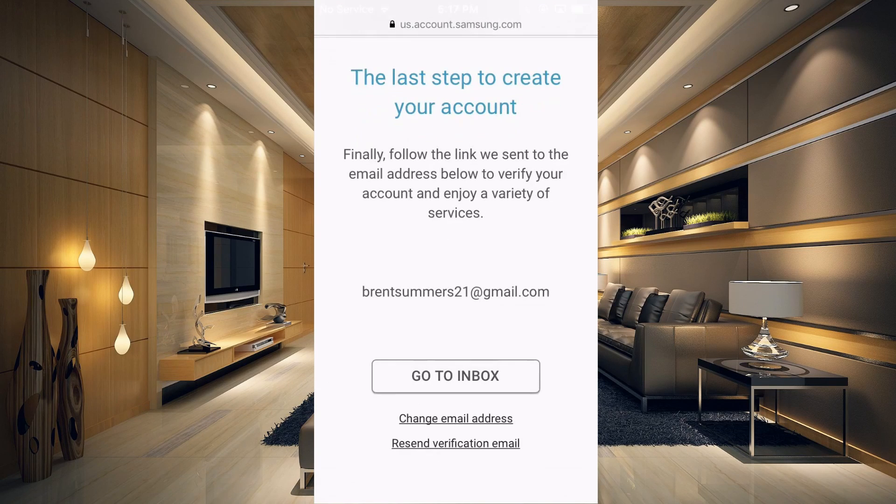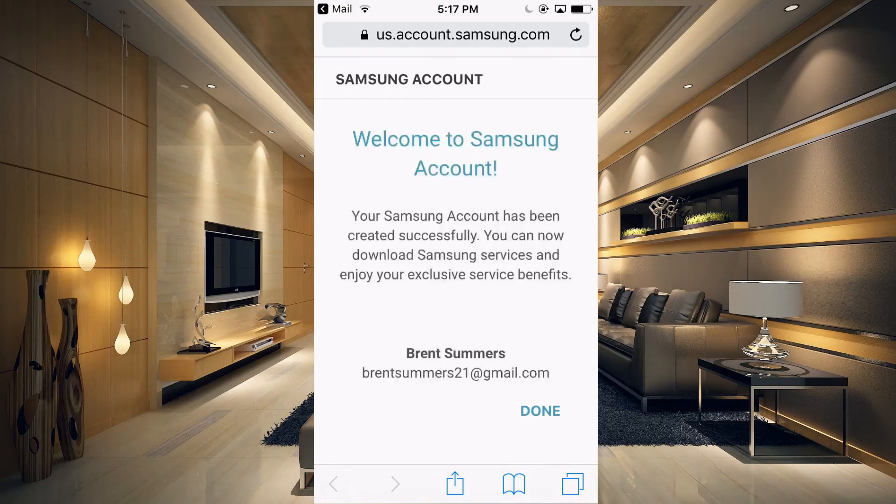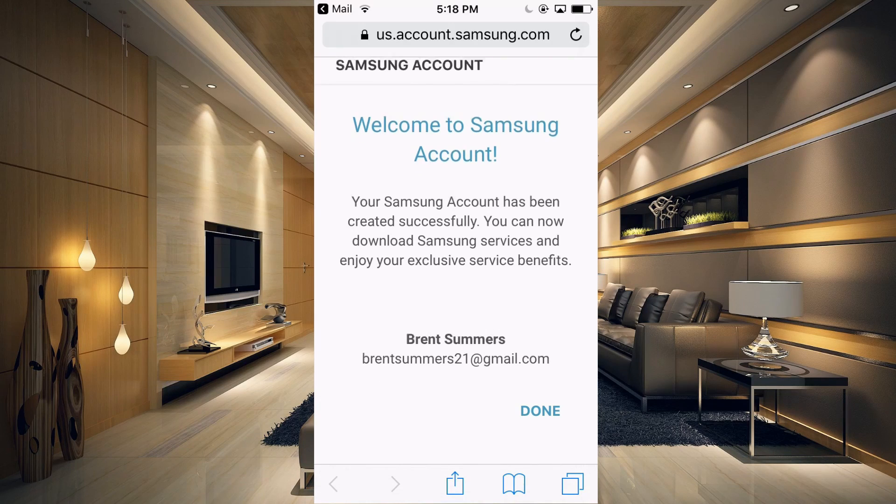It says the last step to create your account is to go to your email and verify your account. So just go into your inbox and verify, and it will confirm that your Samsung account has been verified.